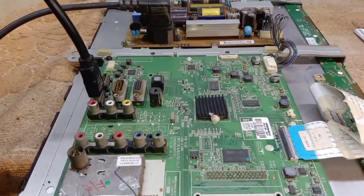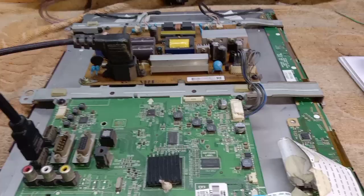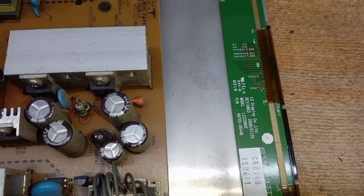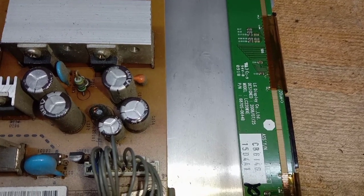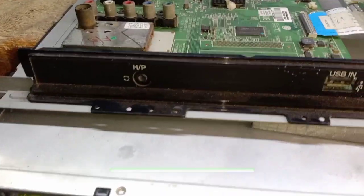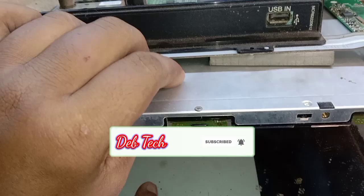Hi friends, I am Dev Narayan. Today I am showing you an LGA 22-inch LCD. This is a fault of the side COF. Here you can see the model number panel. Today I will show you how I bypass the side COF.